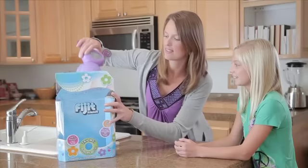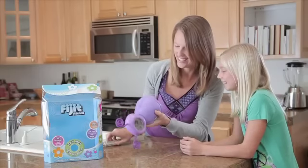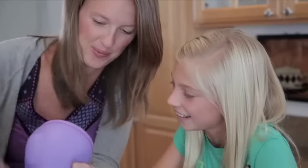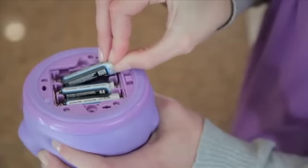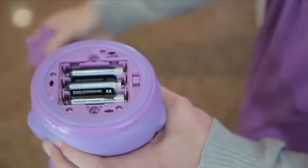Everybody fidget! Before you get started, ask your mom or dad to help you remove your fidget friend from her packaging and replace her Try-Me batteries. The Try-Me batteries are for demonstration purposes only, so you're going to want to replace them with five fresh AA alkaline batteries.